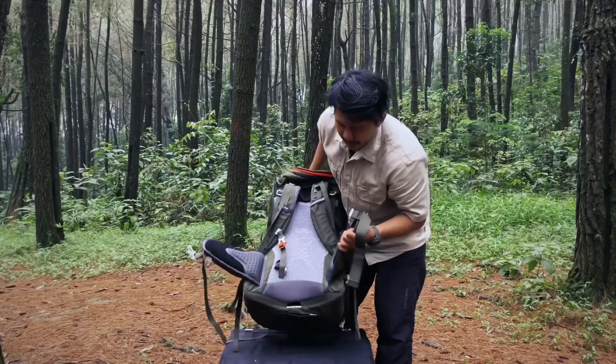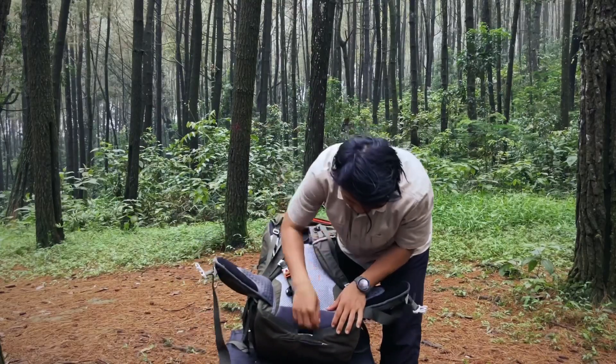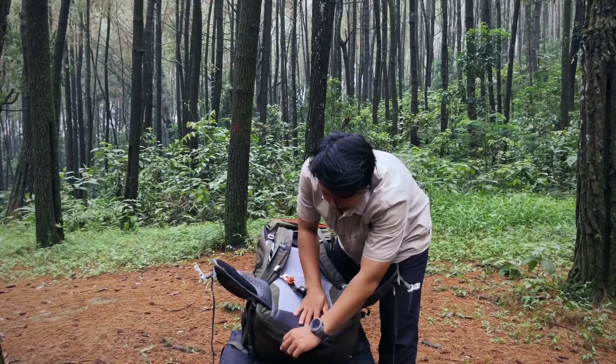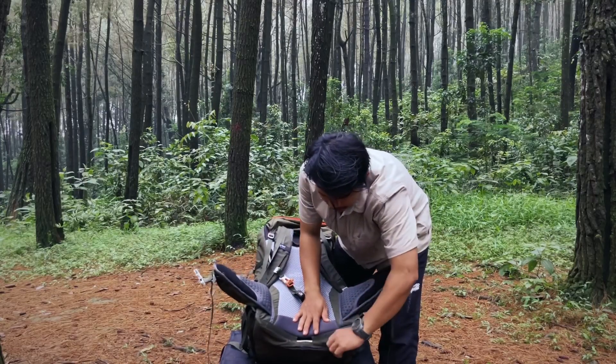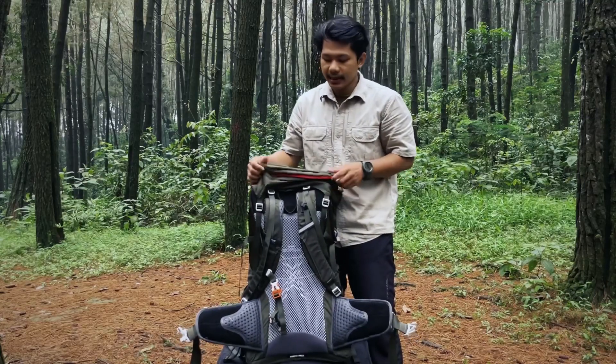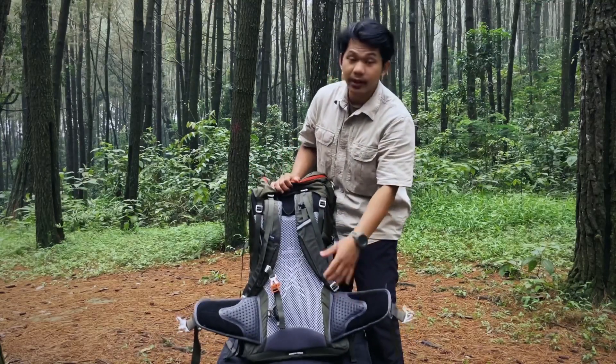Nah untuk di bagian paling bawahnya sini teman-teman, ada rain cover ya. Sudah disediakan rain cover di sini. Jadi dari Eiger itu memang sudah include rain cover setiap pembeliannya.